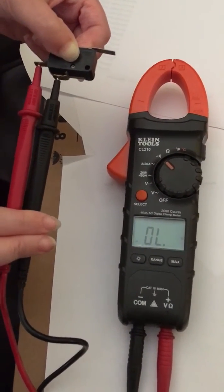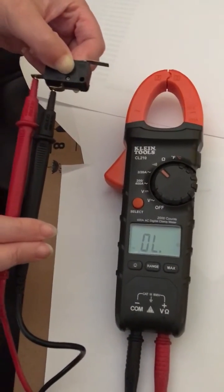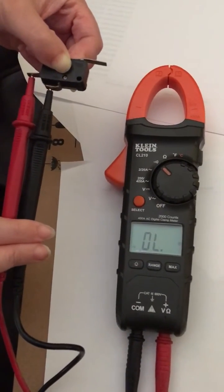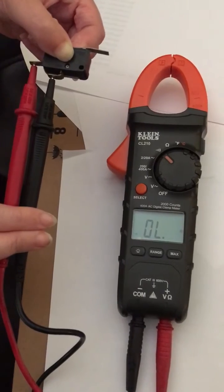So if you ever get the two blink light, it's usually a bad switch. You can also jump out that switch to see if that makes the stove shut down.